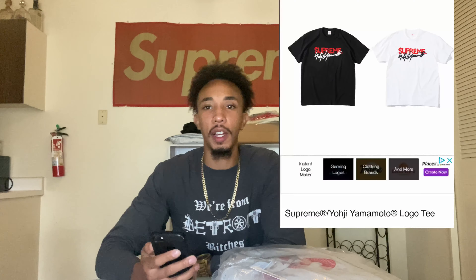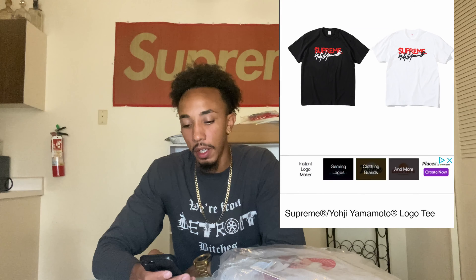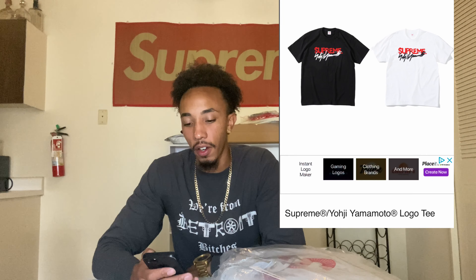Let me show you what's going on with week four. For week four, we got the Supreme Yoji Yamamoto logo tee. It's pretty hard — I'll show y'all. I'll put it up on the screen too. We got the white and the black. The black is definitely the hardest. That's like number one. It's not the full list yet, but this is basically a lot.